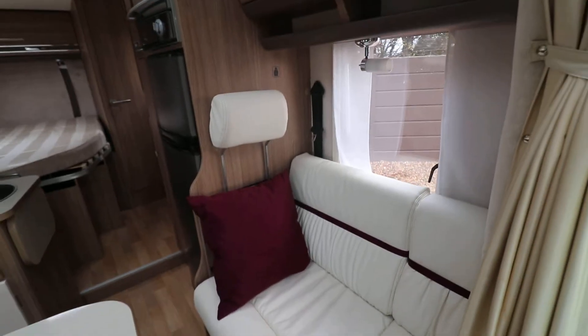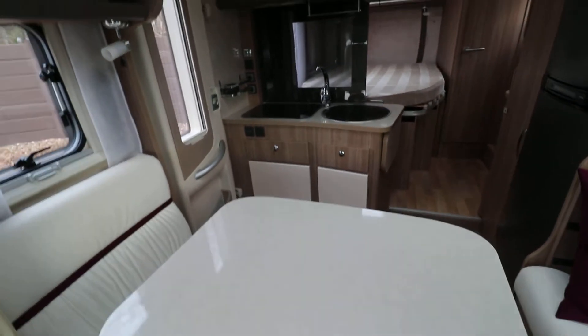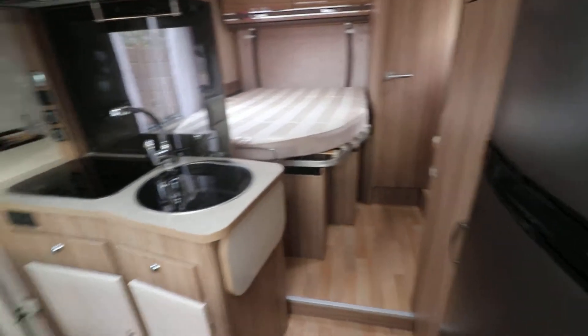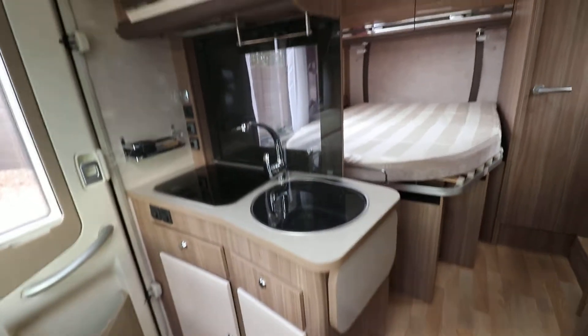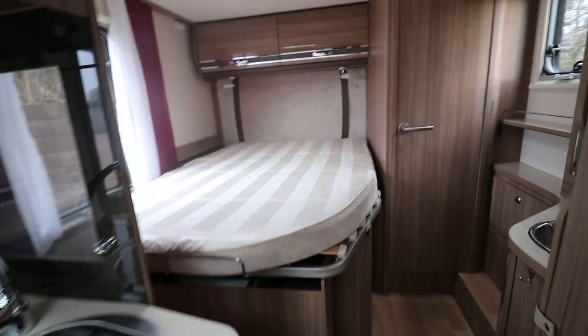So you've got four properly belted travelling seatbelts in this motorhome. If you'd like any more details just give us a call on 01159 303 140 and any of our sales team will be happy to help. Thanks very much for your time.